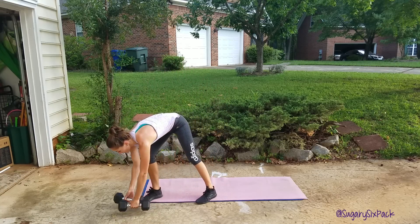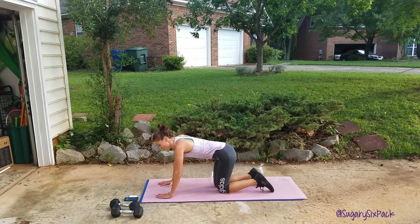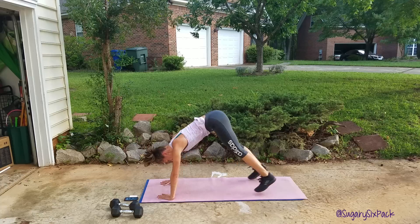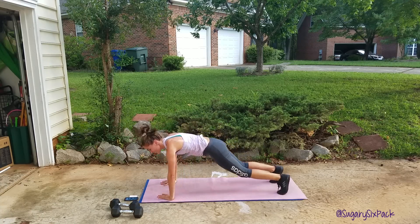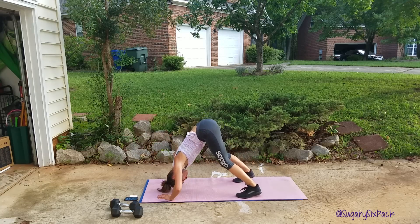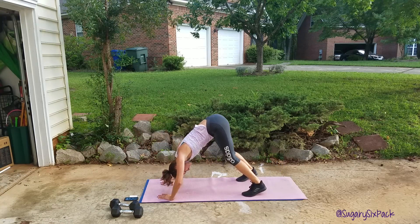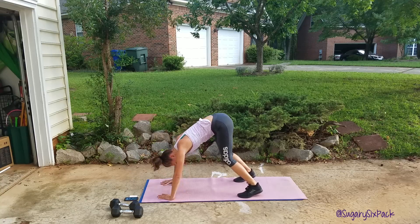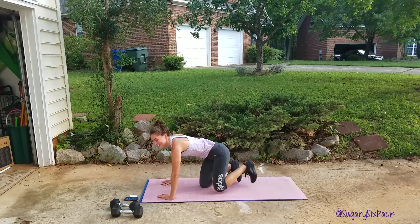Almost done everyone, last interval, get excited. If you're tired, now you're almost done, so push that aside. Let's go, you can push through one more interval — I know you can, I believe in you. Even if you only get two or three in, just keep going, don't turn it off, just try. Even if you're doing all pikes right now with no push up, it's okay — you're moving. And rest.